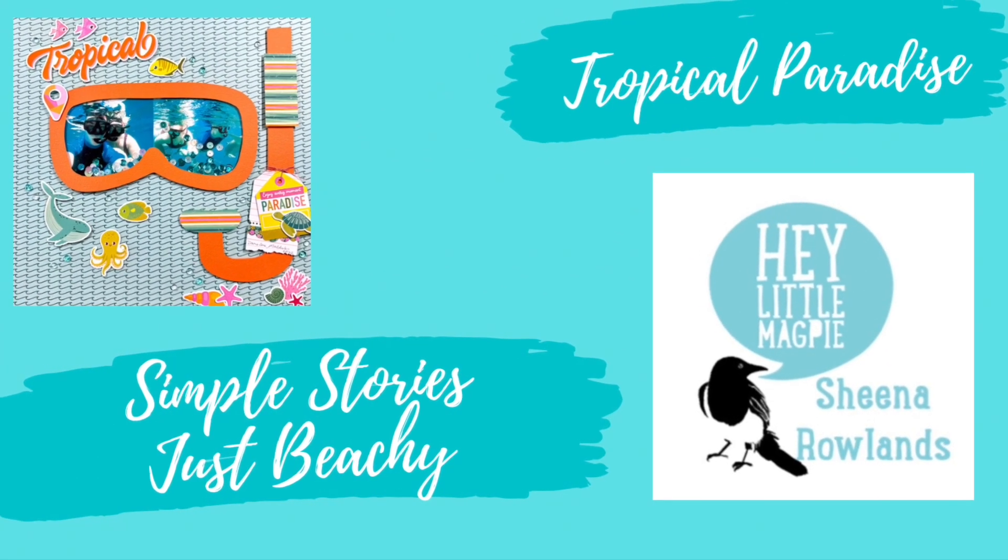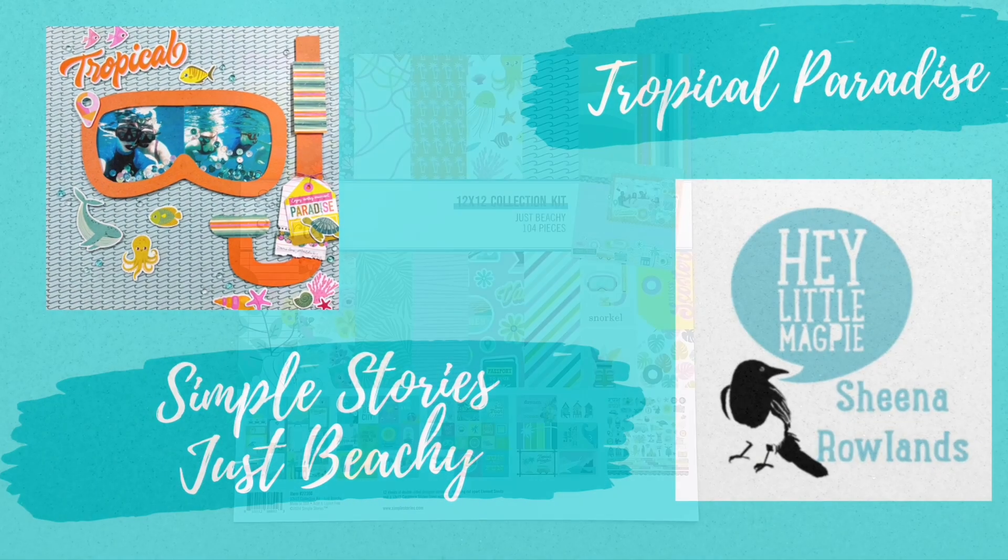Hi there, this is Sheena Rowlands and today I'm sharing with you my latest layout for Hey Little Magpie.